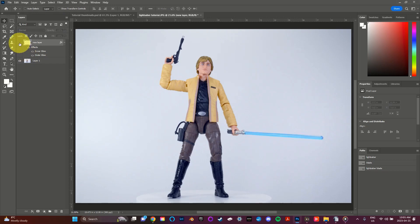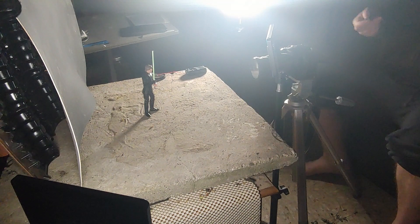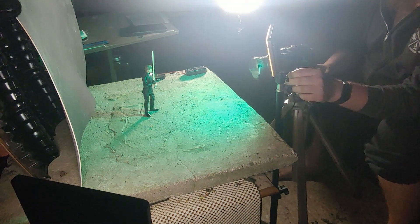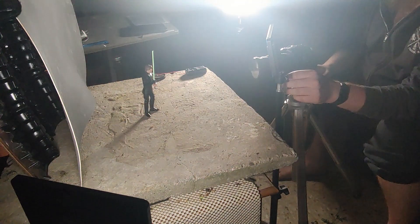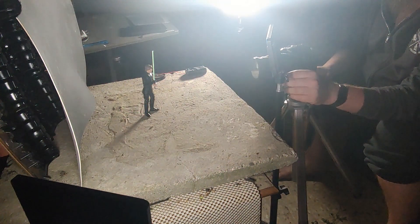Hello and welcome to another Photoshop tutorial video. In my previous video I showed you how to create a very basic lightsaber glow. Today I'm going to show you an intermediate technique for creating lightsaber glow that actually casts light on your figures. Unlike the previous technique, this one will require you to blend together two separate exposures, so make sure to use a tripod when capturing your shots. You'll want to take one exposure with your regular lighting and another exposure with an extra light in the color you'd like your lightsaber glow to be.